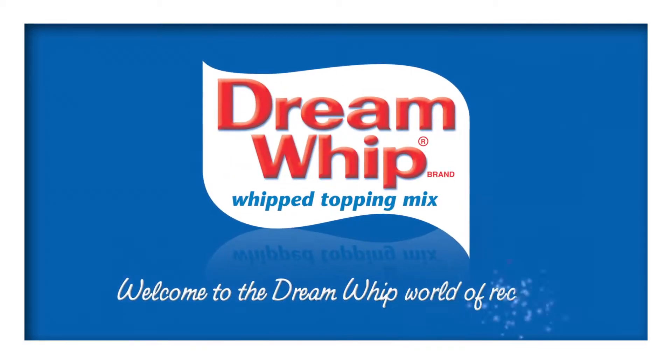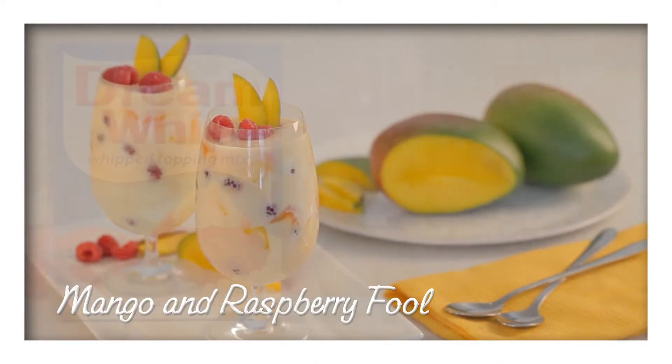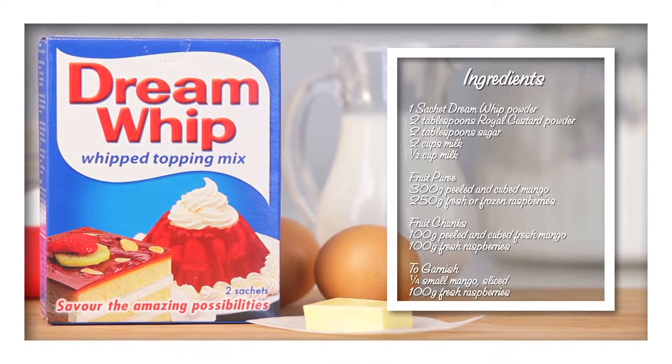Welcome to the Dream Whip world of recipes. Try this fruity mango and raspberry fool. For this recipe you'll need one sachet of Dream Whip powder as an ingredient, and these other ingredients.